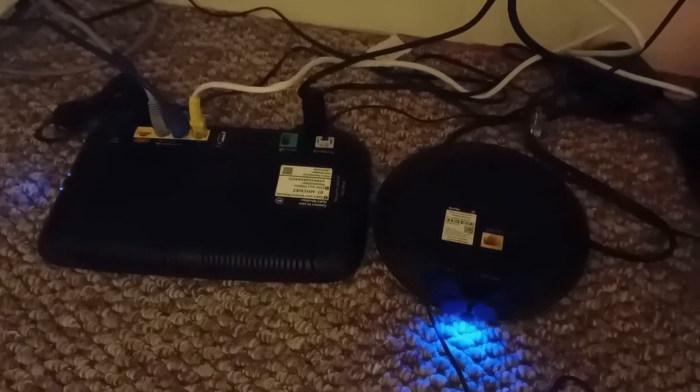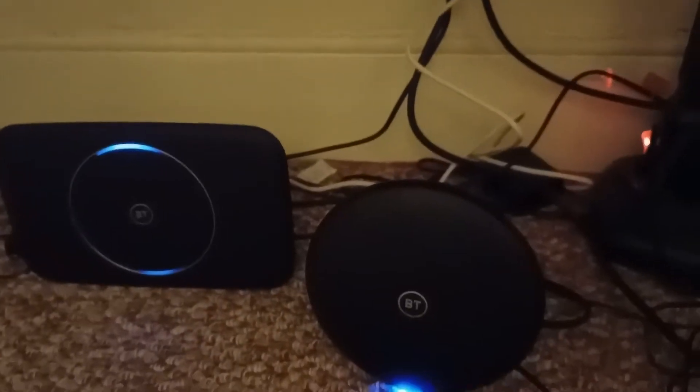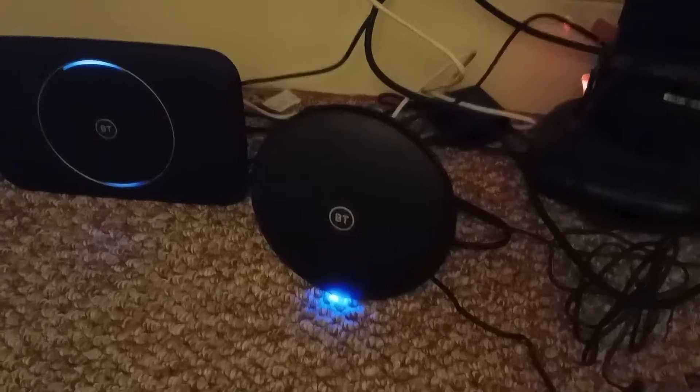That has actually stopped flashing, but this is still flashing blue. I stopped filming because I thought it wasn't going to work. Then maybe two minutes in, I started to get this solid blue light on my Wi-Fi extender. The WPS did stop flashing on the router, but I pressed it again — I don't think that was necessary. You can see two blue lights. This isn't extending anything because it's right next to it, but I'm now going to unplug this and take it downstairs where I want it.